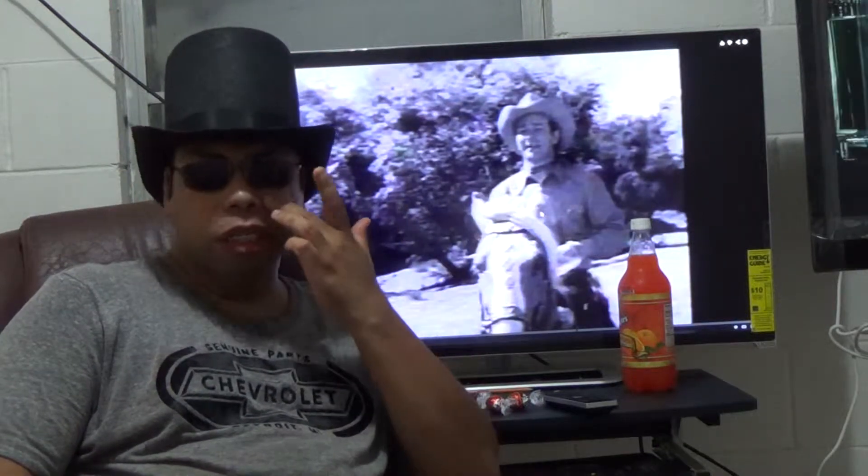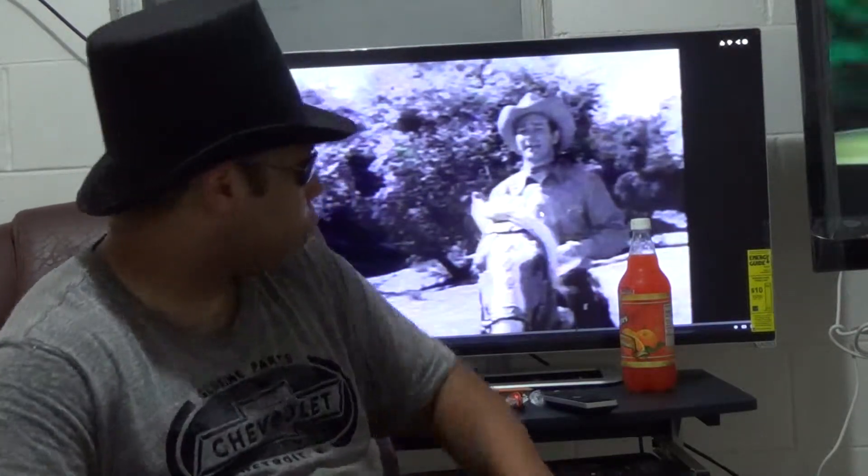Hello, this is John Potter Dayman from YouTube.com, and today I'll show you a little bit about a cowboy of the late 30s, up to maybe the early 60s — correct me if I'm wrong. He was one of the black-and-white cowboys that you see in the background: Roy Rogers.